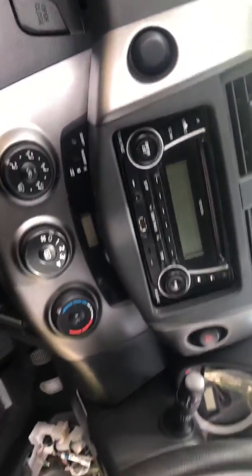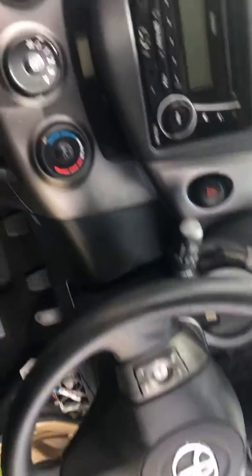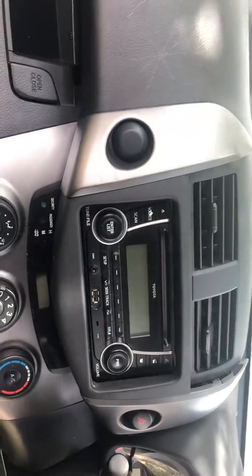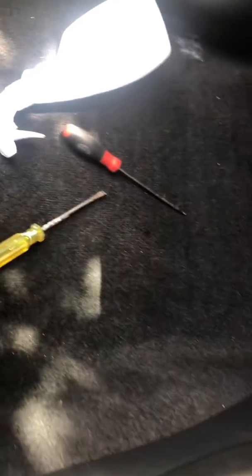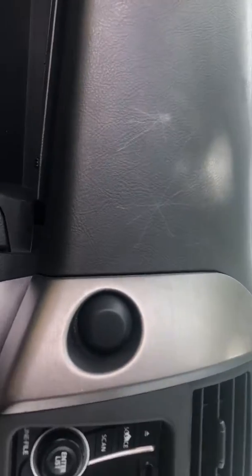Hello guys, it is a 2012 RAV4. I will show you how to pull off the head unit. It's a pretty easy process and what you need is a flathead screwdriver. First thing you're going to pop the screwdriver underneath here.